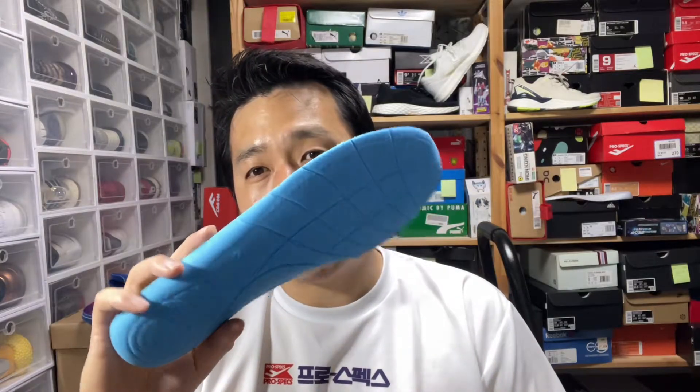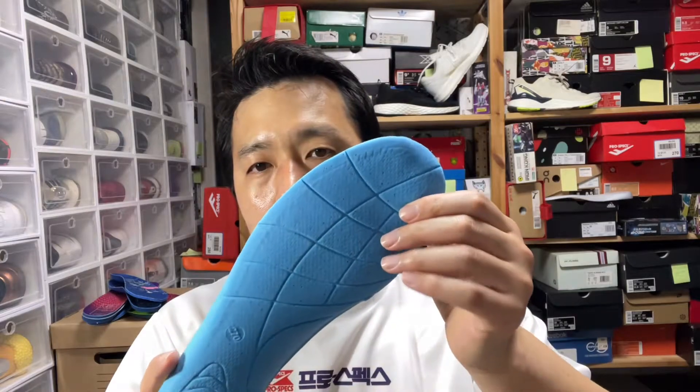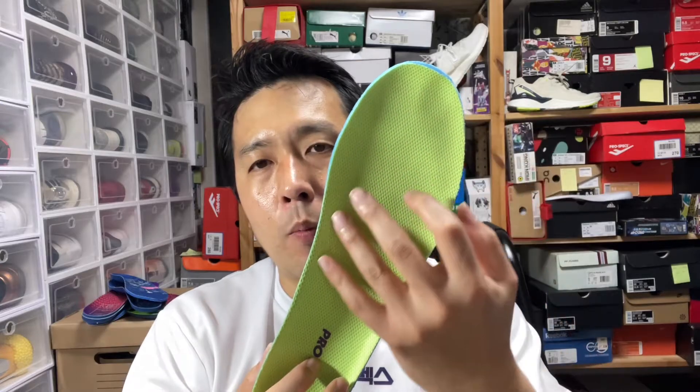The worst part of the shoe is the insole. At a glance it looks like OrthoLite, but it's not — it's just a very soft spongy material that looks similar. You can see the shape of my toes forming around it, and it's really flattened, bottomed out very quickly. It's just paper thin. Get something else.